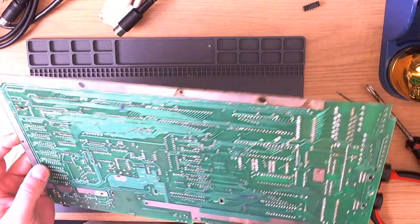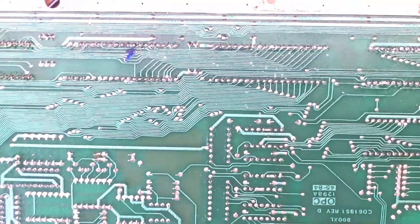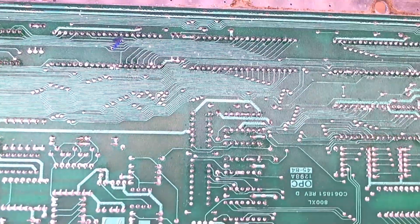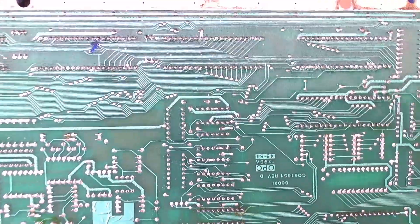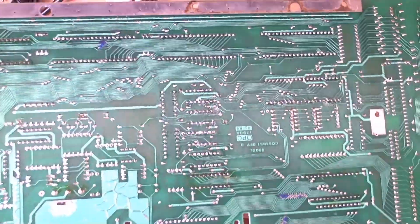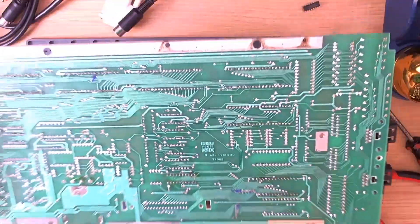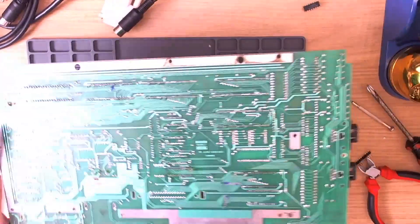If you have a look on the bottom here — it's very difficult to see on camera, the camera seems to be struggling with the level of detail — but there is a fair amount of flux residue around the sockets on the board.